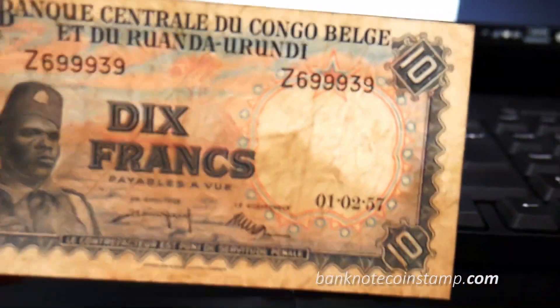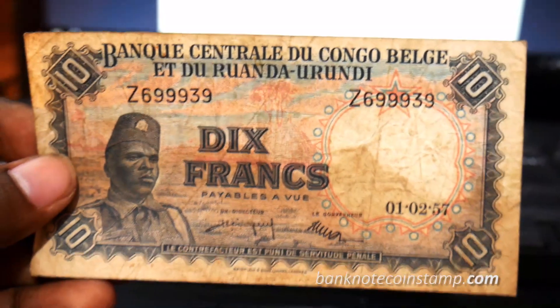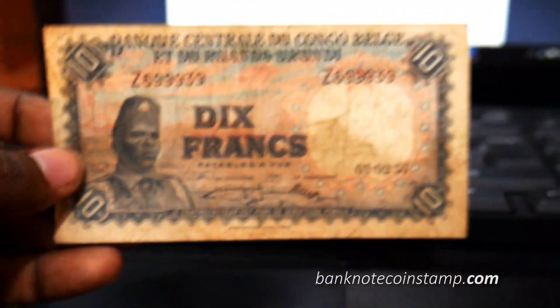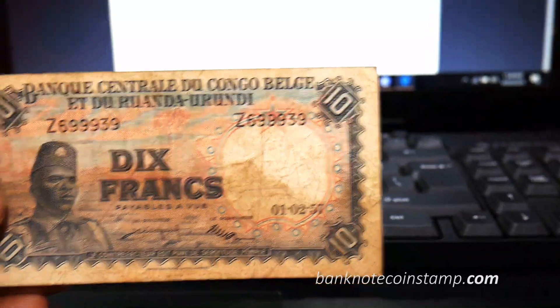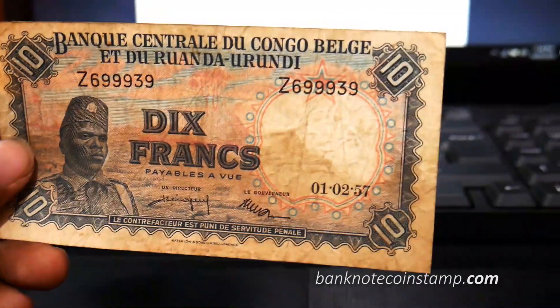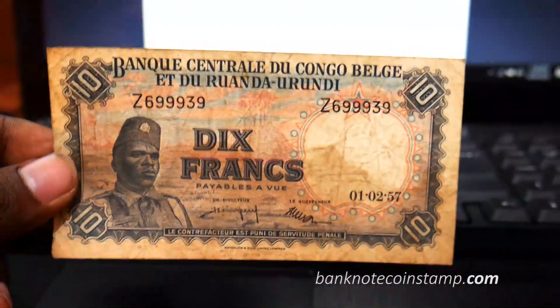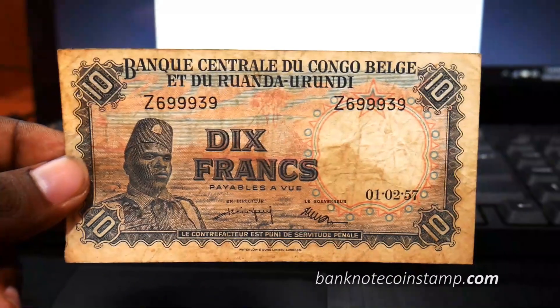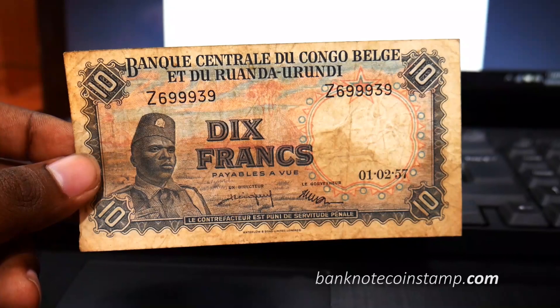Hope you enjoyed this video today. We'll come up with one more Belgian Congo banknote in the next video. Do check out our website banknotecoinstamp.com for some amazing banknotes — you can buy them online. That's all I wanted to show you in this video, friends. Take care, bye!